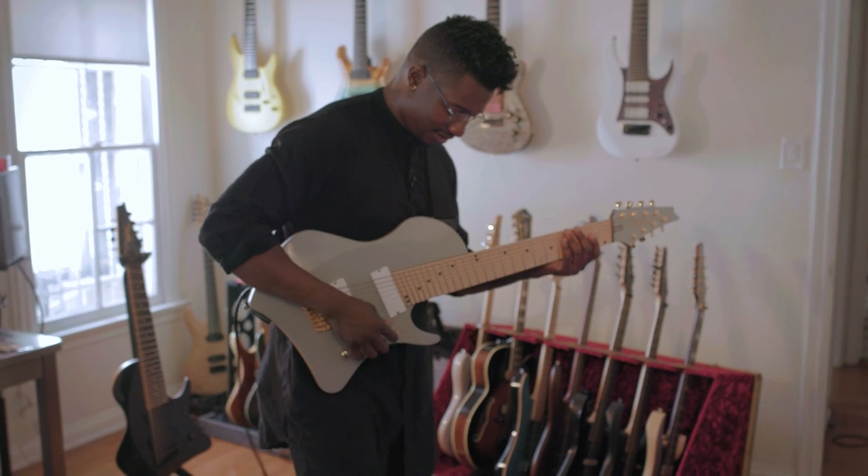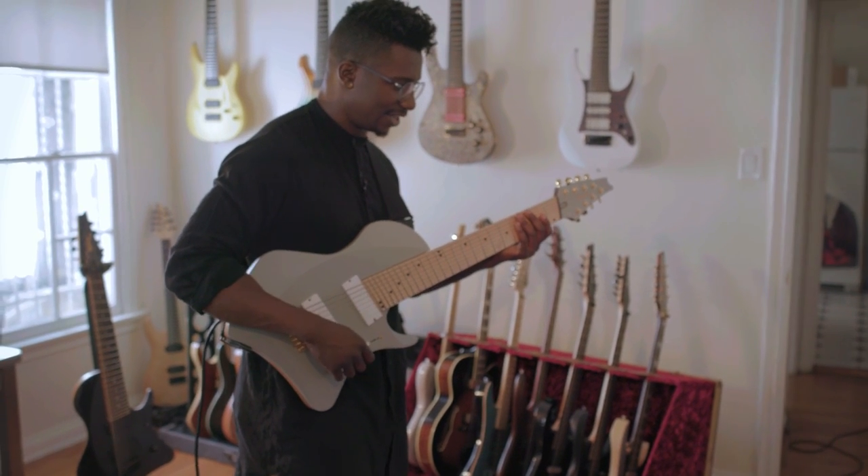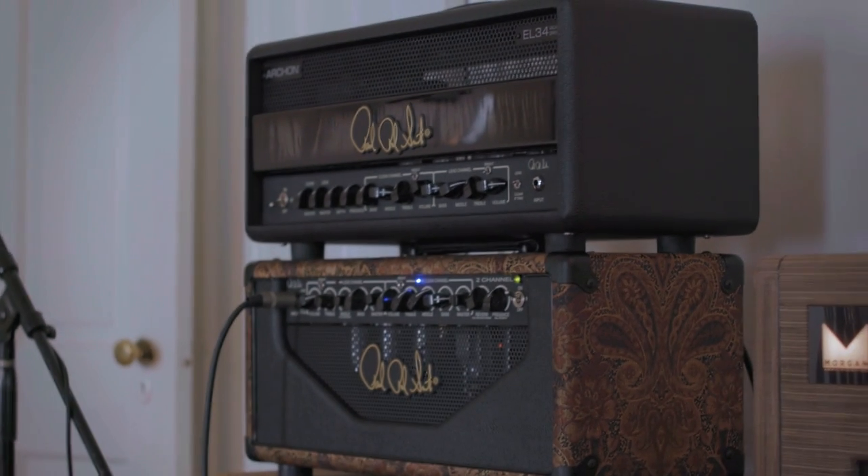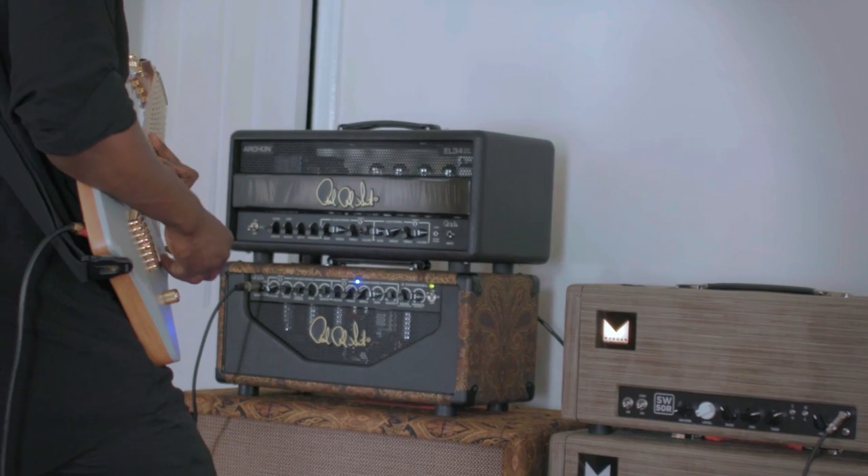Paul Reed Smith was gracious enough to send me a head — his two-channel head. This one's actually a prototype, and it's kind of what I'm using on this other half of the rig. Here's what it sounds like clean.